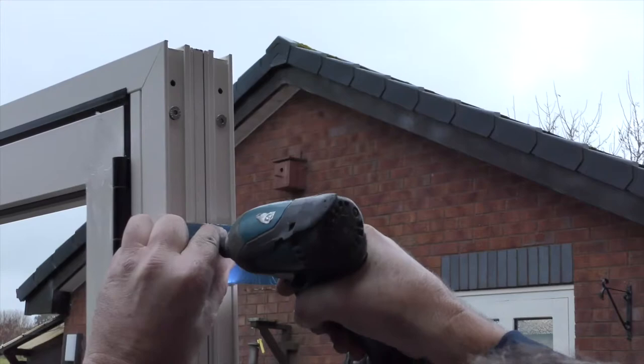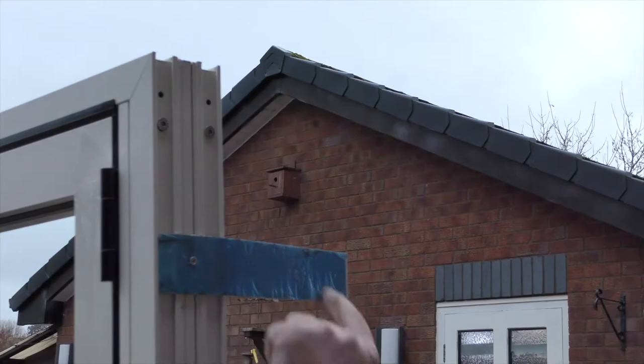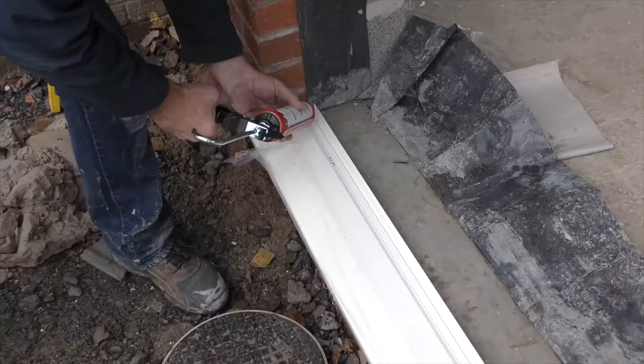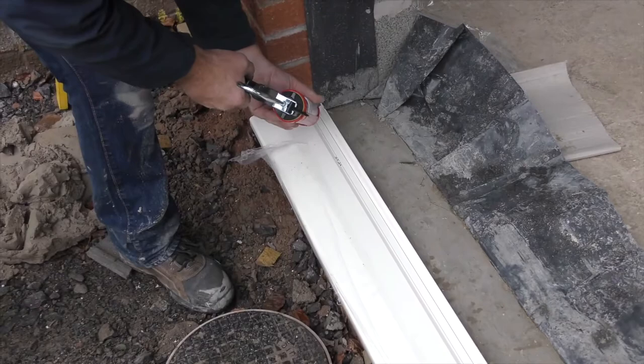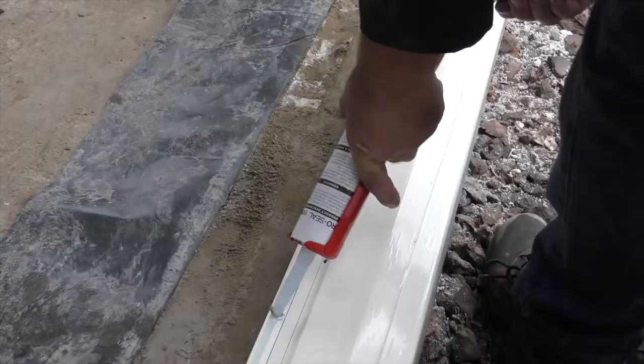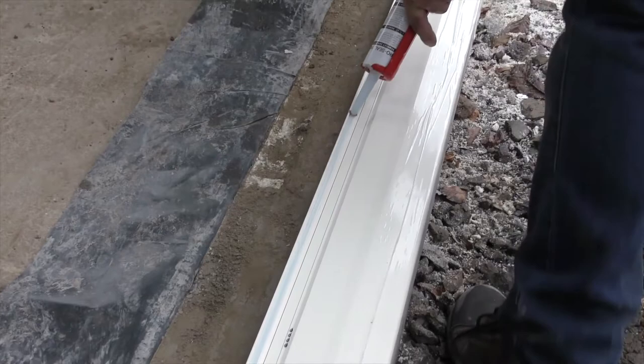Although not essential, fitting straps can be used to help hold the bifold until the frame fixing screws are in place. Run silicone along the sill rebate and an inch over the thermal brake on either side. Make sure all drainage holes are free and not blocked.